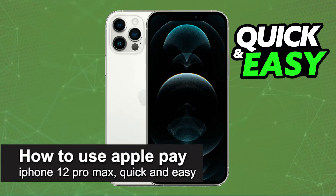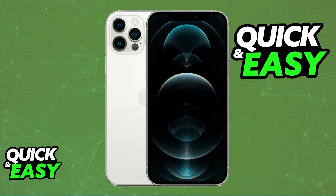In this video I'm going to teach you how to use Apple Pay on iPhone 12 Pro Max. It's a very easy process so make sure to follow along.